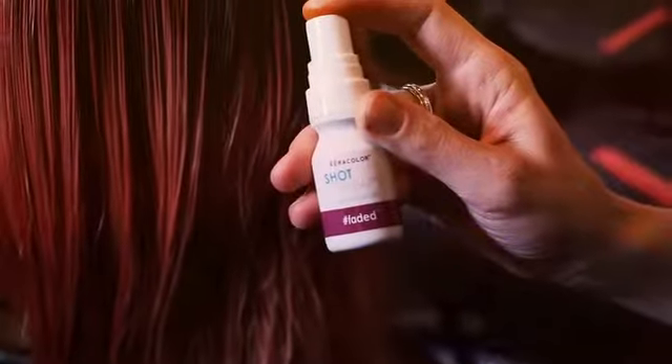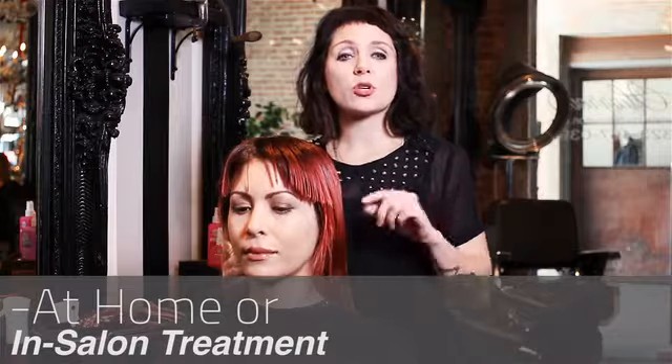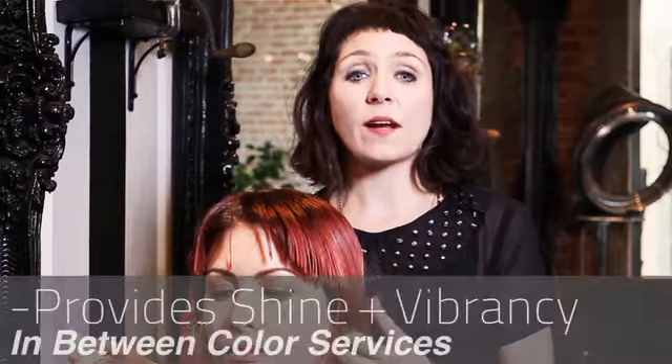Faded is an at-home or in-salon service. It's to be used two to three weeks after a color service. Faded seals the cuticle, locking in color to provide shine and vibrancy in between color services.